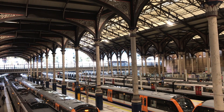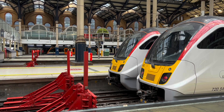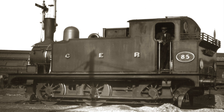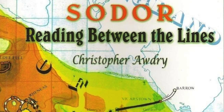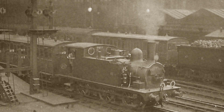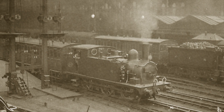I've never seen this suggested as a prototype, although I think I did mention it in a previous video, long ago. I believe that when Audrey was writing those early stories, he was thinking of this. This is a Great Eastern Railway S56, later reclassified by the London and North Eastern Railway as J69s. There's a book by Christopher Audrey, entitled Sodor Reading Between the Lines, that talks a lot about the inspirations for the railway series' stories. Something that crops up a few times is the so-called jazz trains.